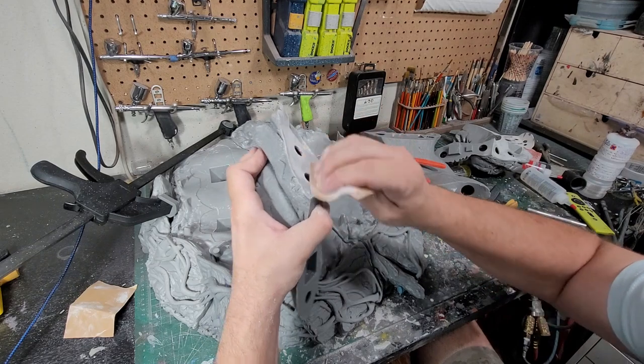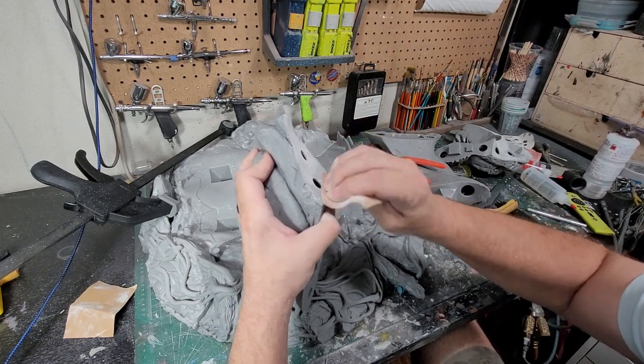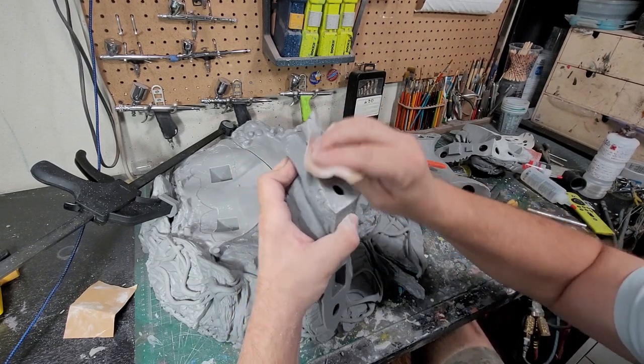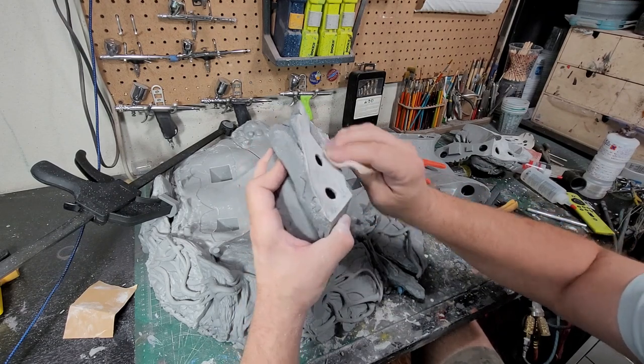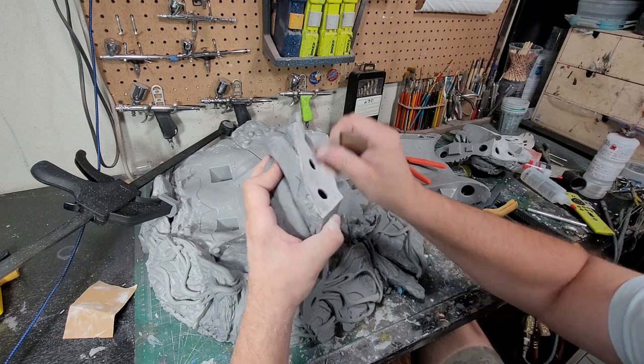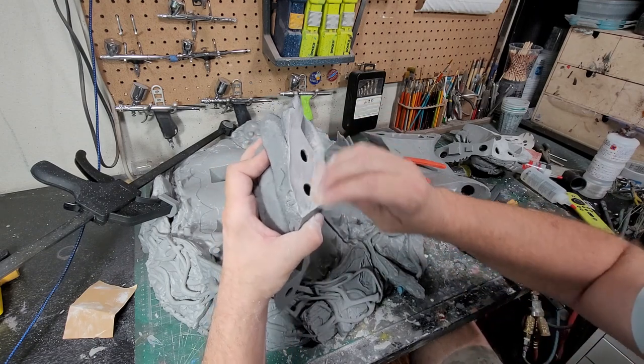I'm assuming Bond has cured this thing inside out — it looks like it does, I don't smell any resin, which is a good sign. I think I'm just going to clean this up a little bit.